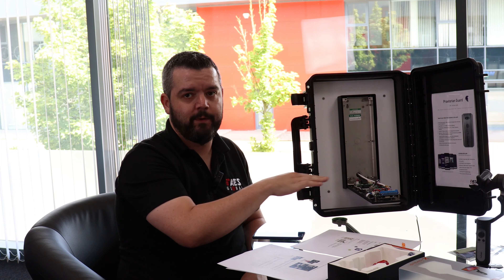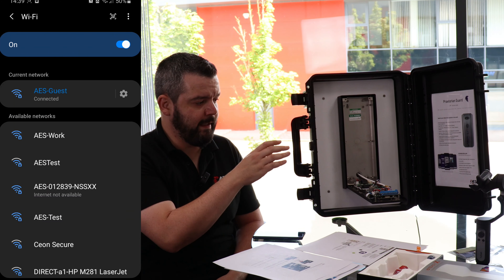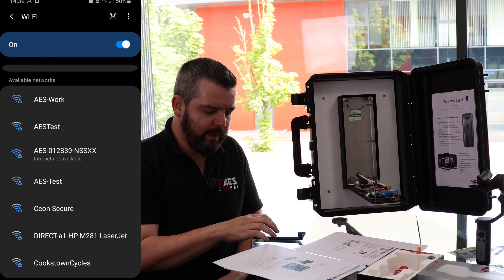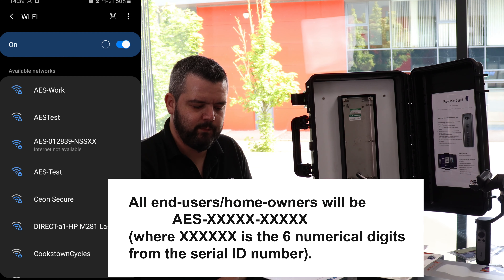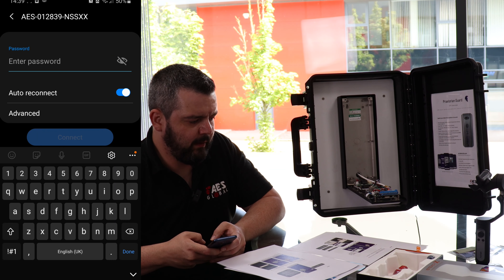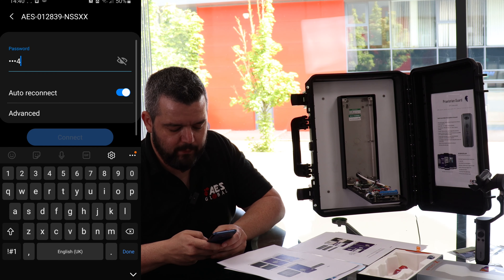We're going to connect our actual phone to the WiFi network that the intercom has just created. For initial setup, you want your phone to be within three or four feet of the actual unit itself, so that your phone can pick up the WiFi network the unit is broadcasting. Ours is listed as AES — homeowner ones will be bell-something. We just connect to this now, and the standard default passcode is 123456789.